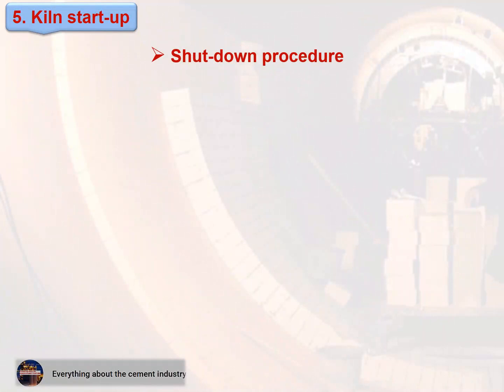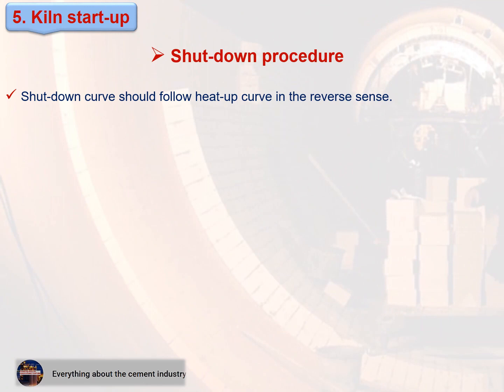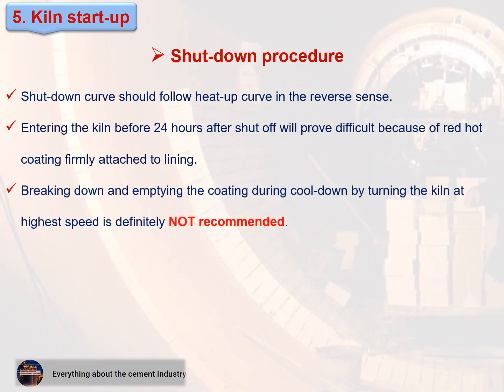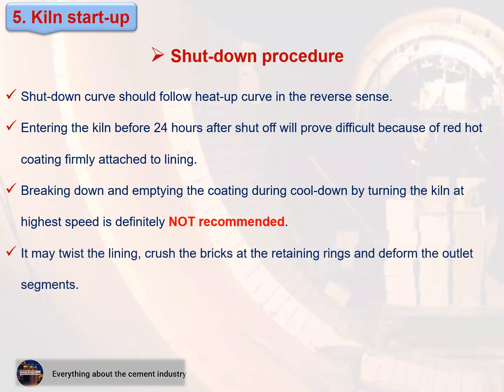Shutdown procedure: 1. The shutdown curve should follow the heat-up curve in the reverse sense. 2. Entering the kiln before 24 hours after shut-off will prove difficult because of red-hot coating firmly attached to the lining. 3. Breaking down and emptying the coating during cool-down by turning the kiln at highest speed is definitely not recommended. 4. It may twist the lining, crush the bricks at the retaining rings, and deform the outlet segments.